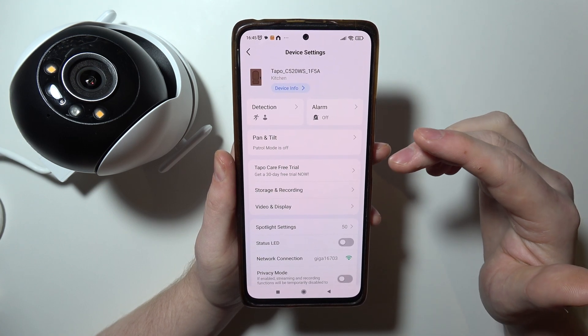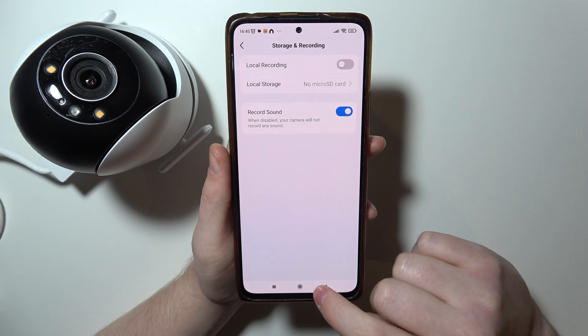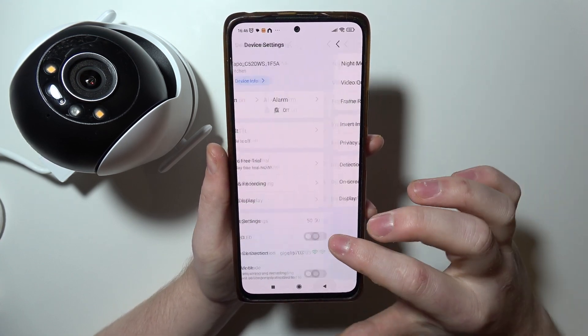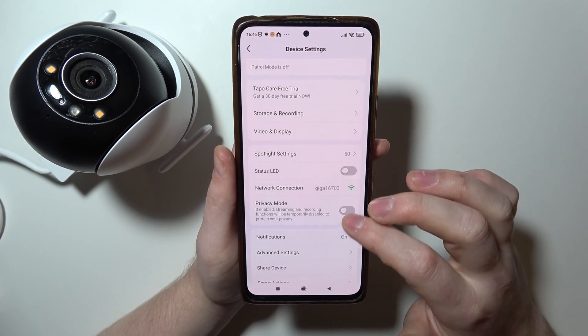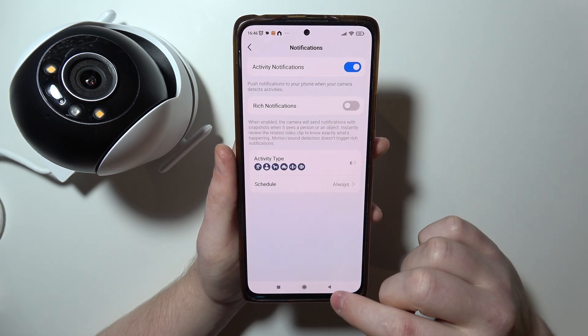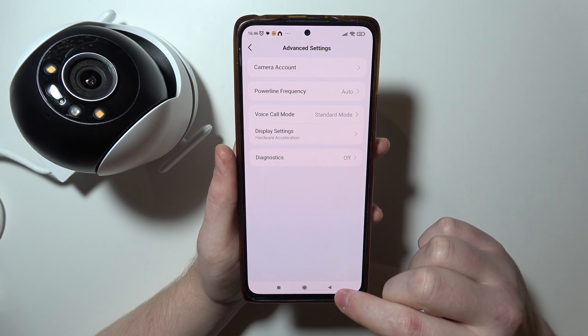In Pan and Tilt Detection Alarm, there won't be settings like this. In Storage and Recording, we don't have it. In Video and Display, also no Assistant. We can also check the Spotlight settings, but there's no Google Assistant there. Nothing here. In Notifications, we don't have it. In Advanced Settings, no Google Assistant as well.